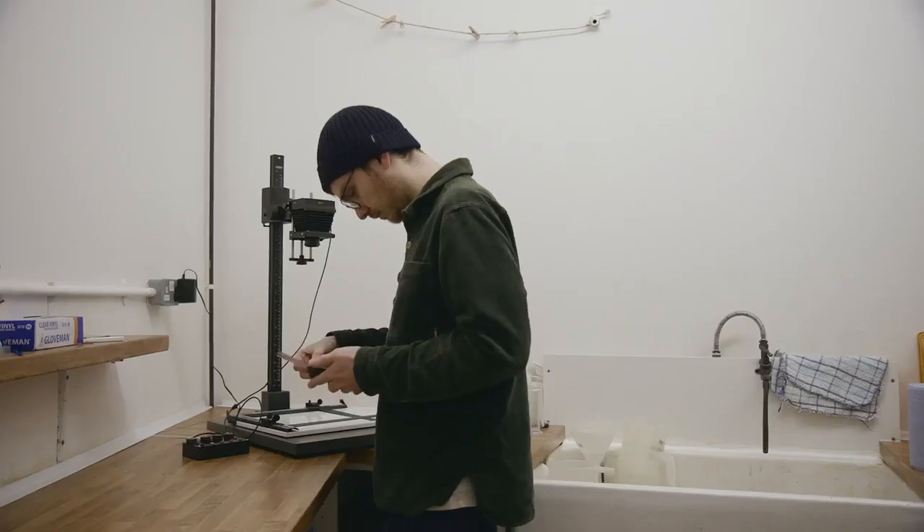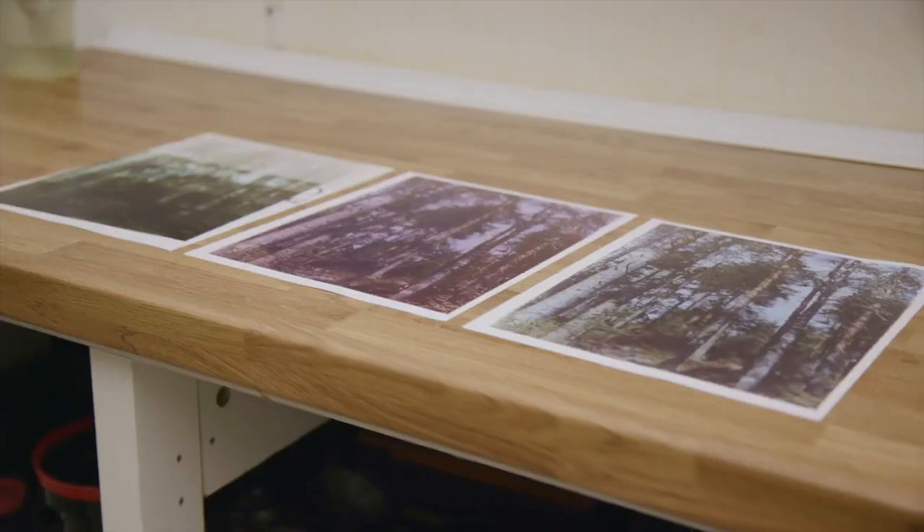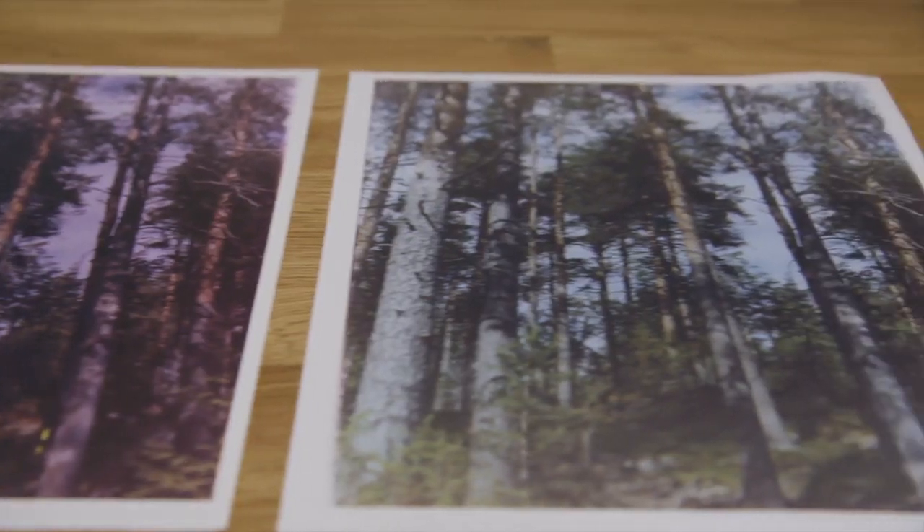Getting your negatives developed is only half of the process. I've been missing out on this incredibly rewarding and fun side of photography — darkroom printing. It completely changed the way I approach photography. Being able to consider how the image would print makes the whole process come together and at the end of it you get this beautiful one-off print.